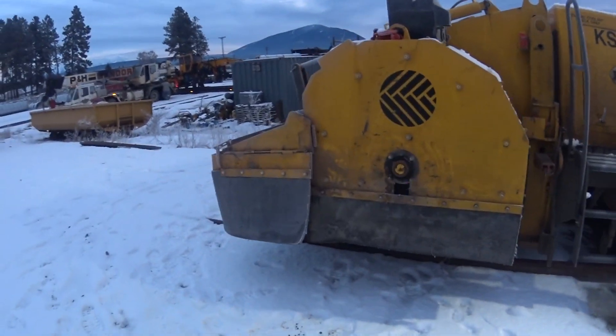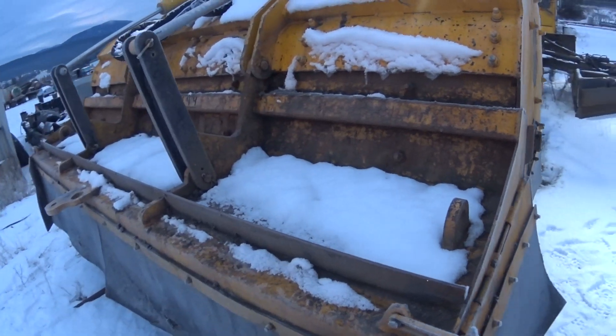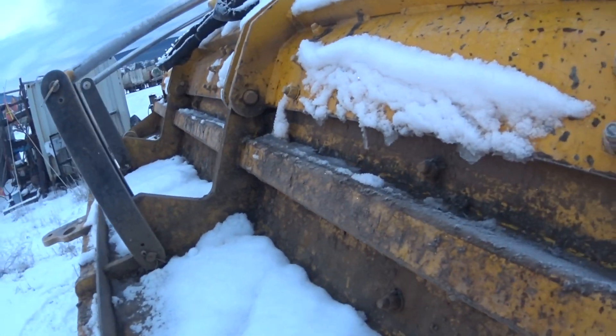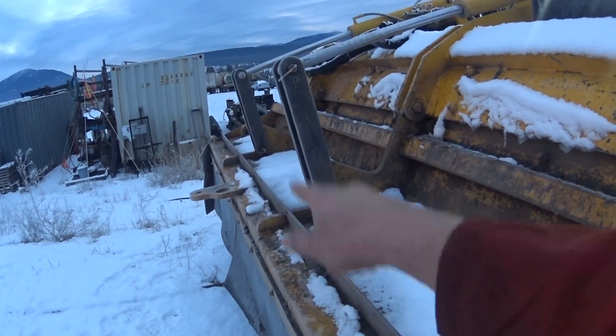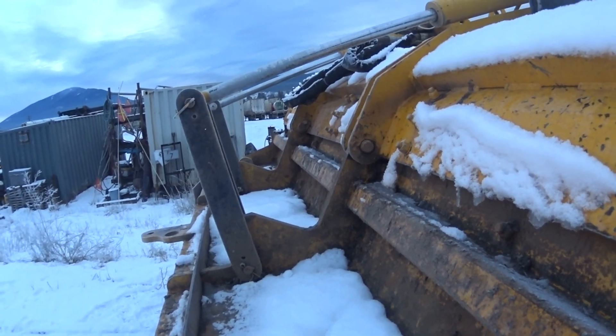The snow blower goes on the front of this machine right here. The skirt right here is gonna have to be taken off, and the snow blower is gonna go right in its place.